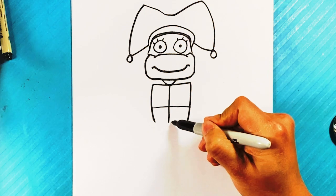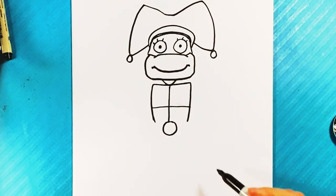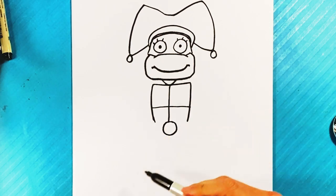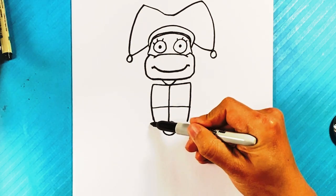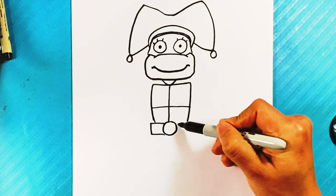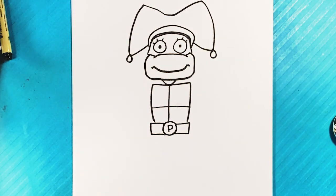If you're a fan of Mutant Mayhem, that was awesome — I really love that movie. Then we're gonna draw the belt across. Line over here, down, cross over here, line over here, down, across over here, and on the belt we're gonna draw a P for Pomni.